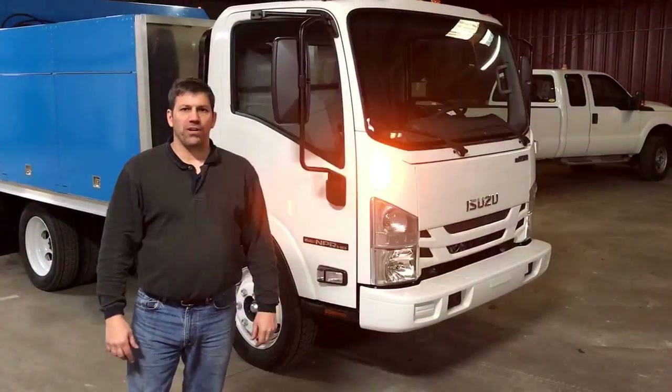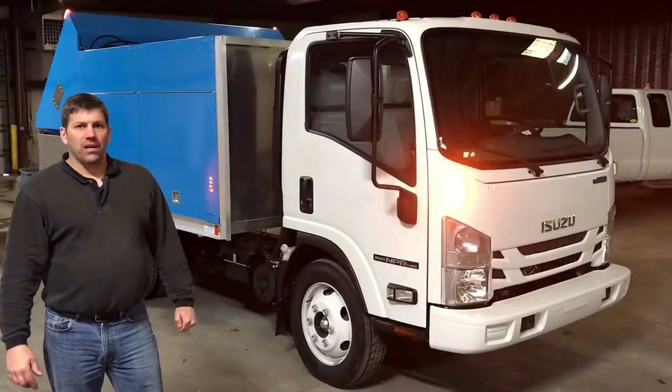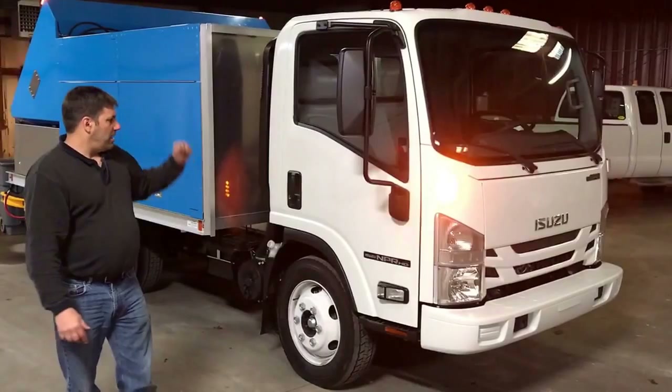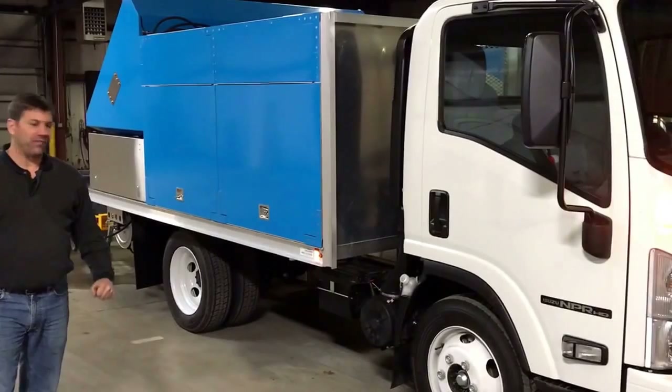Hi, Paul from PowerWatchStore.com here. We're gonna do a walk around of the CleanCans custom-built garbage can cleaning unit for Steve Button out of Florida. He provided us with his Isuzu truck and the bed on it, and we custom-built everything from that point on.